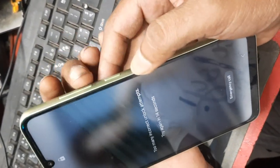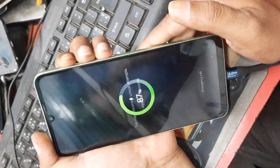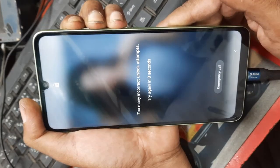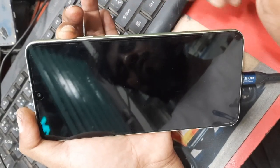Press volume up, volume down, and power — three buttons together for a few seconds. Then release all buttons and keep just volume up button pressed.